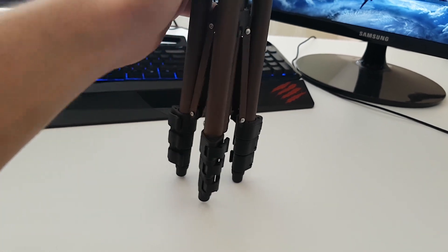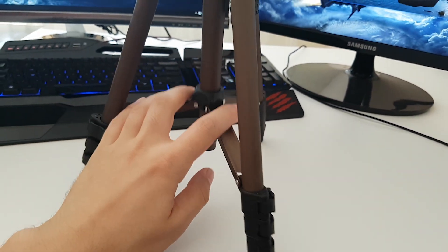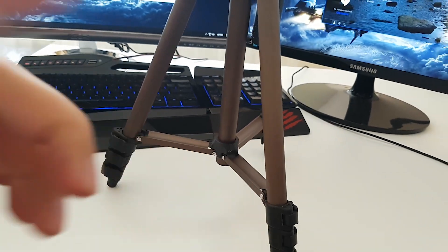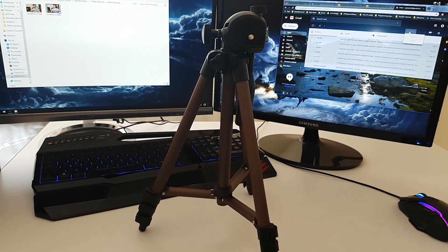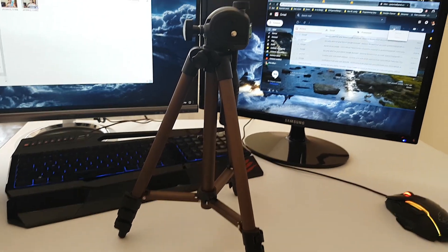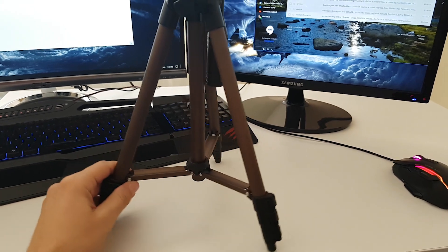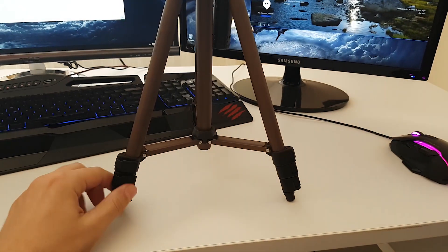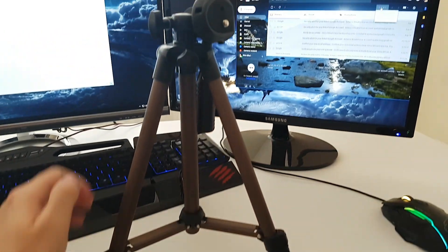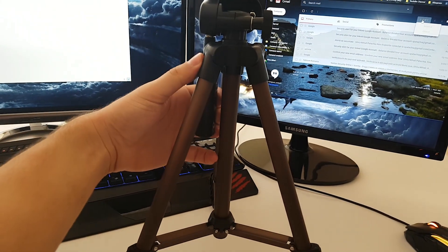Okay so let's put this bad boy up. Wow, that's pretty high. As you can see the tripod is stable, does move, and has a nice grip on the legs. Let's see how the tilt head acts when moved around.